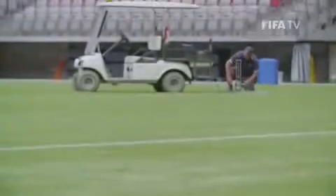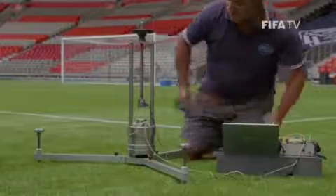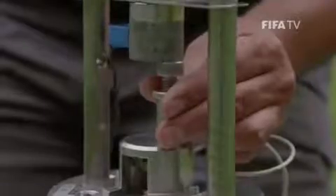We do test 19 locations across the field and we do three drops on each location. We actually measure the softness and the hardness of the surface, how the surface reacts for the player's health and the ball's health, and the quality of the game.